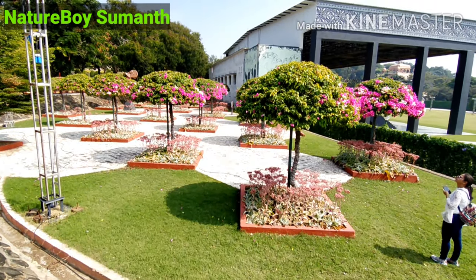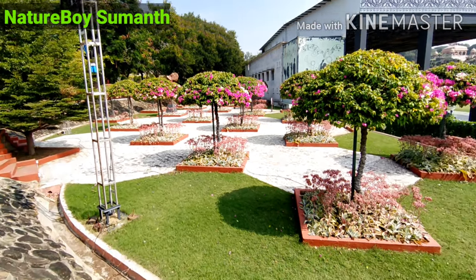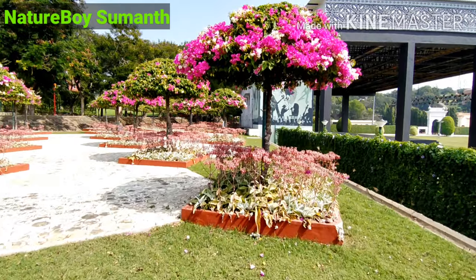Welcome to Nature Possible. Today I am going to show you the umbrella garden in Ramoji Film City. This is totally made up of Bougainvillea and Kalanchoe, but in a very beautiful manner.